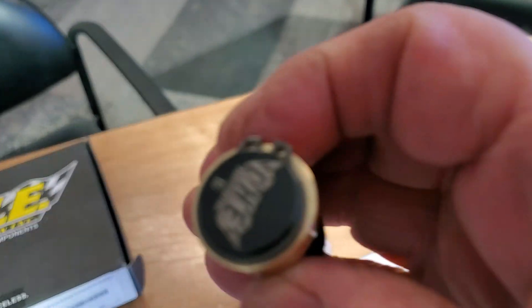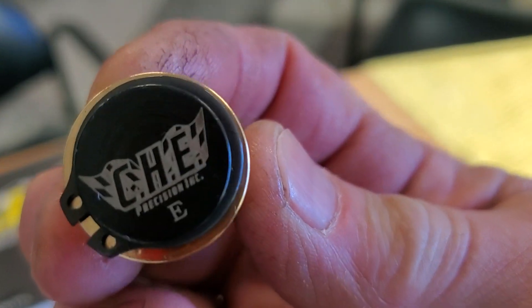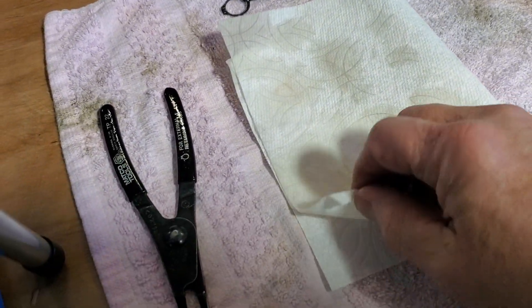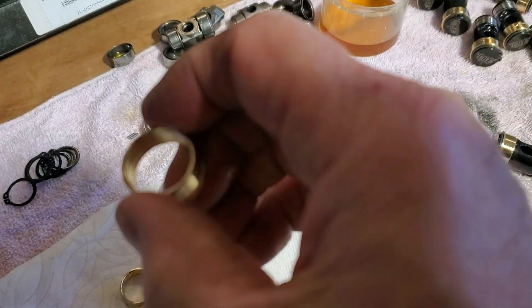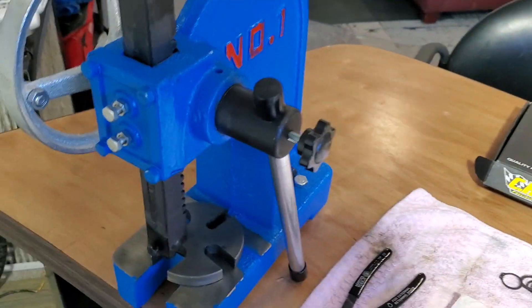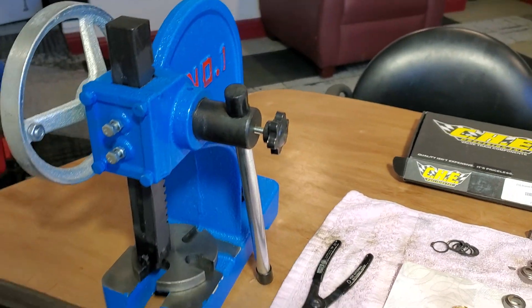CHE has really nice stuff — the oil rings on the outside and on the inside of these guys. We're going to use this little arbor press and press them apart real quick.